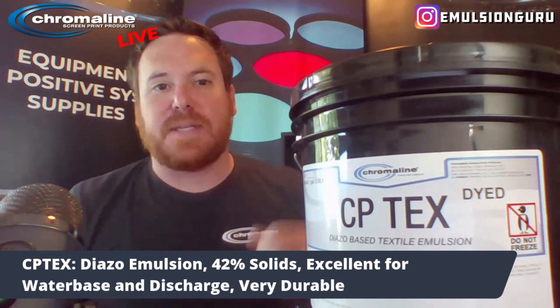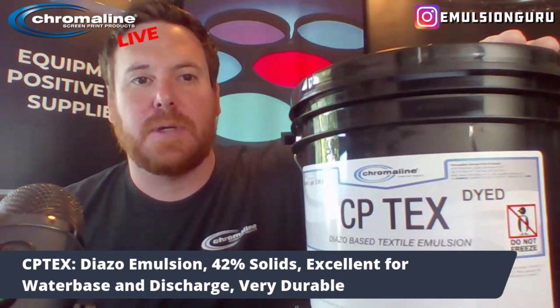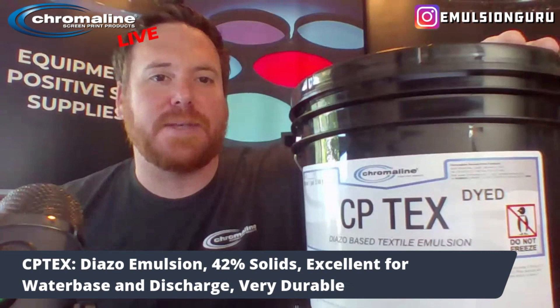CP-TEX, straight diazo — excellent for water-based and discharge printing.